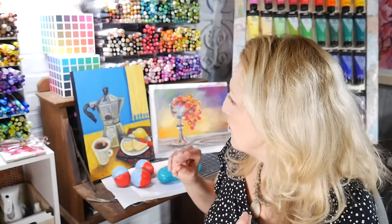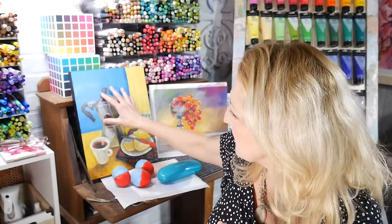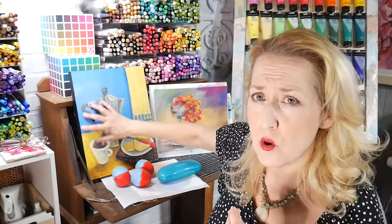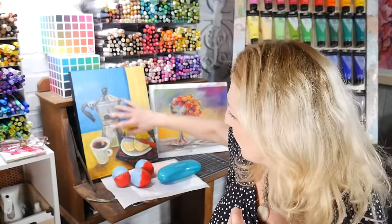Oil pastel is made with wax and a non-drying oil — unlike oil sticks like Shiva paint sticks, which actually have linseed oil in them, so you peel the skin off the top and then draw and paint with it, and it will eventually oxidize and dry. Oil pastels don't do that — they can dry out a little bit but they're still going to be smudgeable. I think this technique is going to work really well — I didn't get any skipping, bubbling, or blistering.